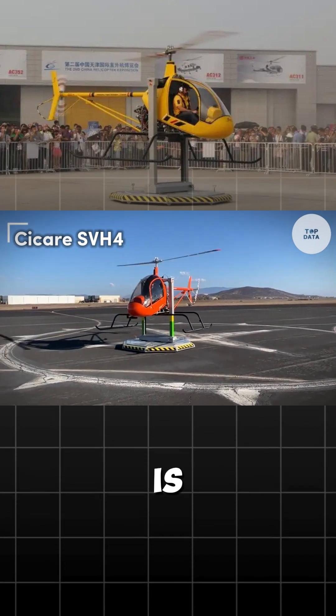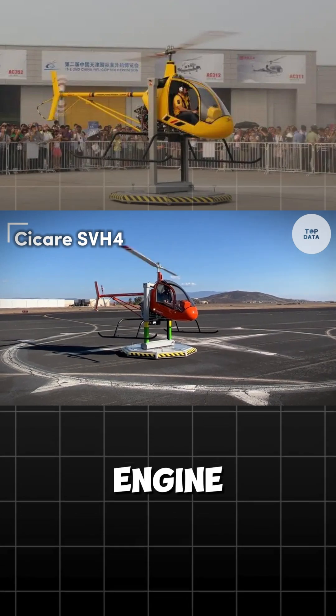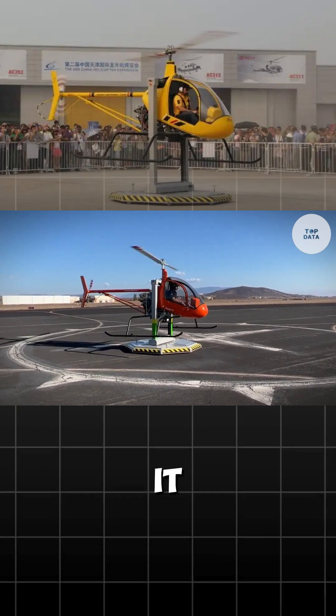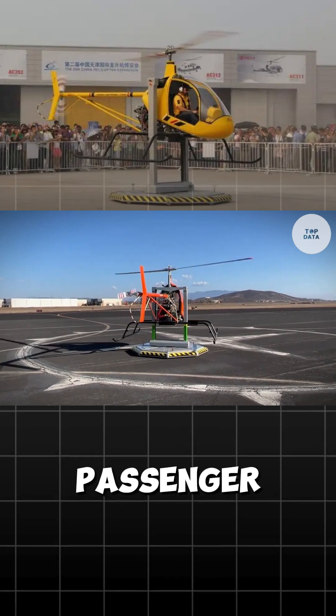The Sikorsky S-84 is a versatile helicopter powered by a Lycoming I.O. 360 engine, ensuring reliable and efficient performance. With a lightweight and compact design, it features a fully enclosed cabin that enhances aerodynamics and passenger comfort.